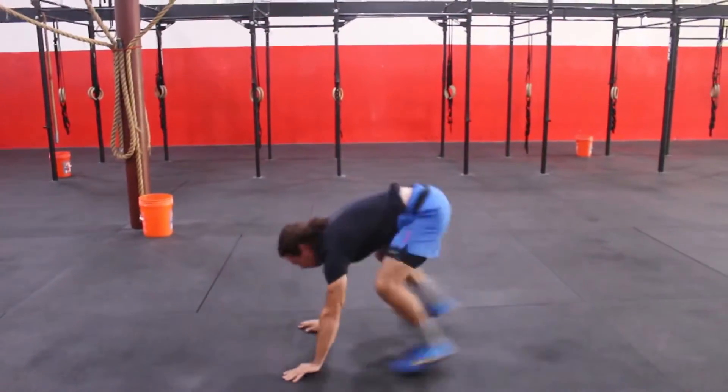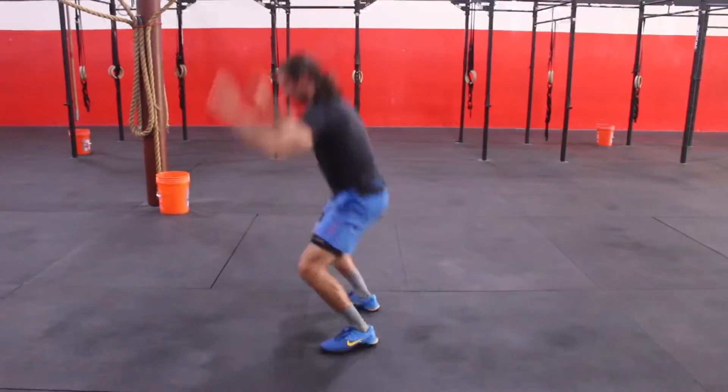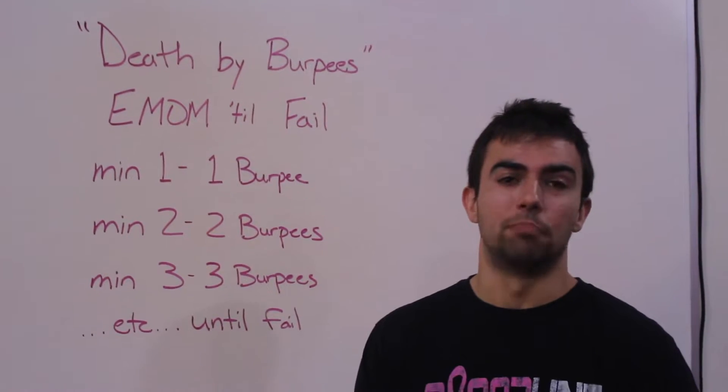Hey everybody, your bodyweight workout for Friday April 10th is as follows. This is a special one — this is death by burpees.